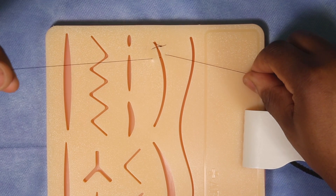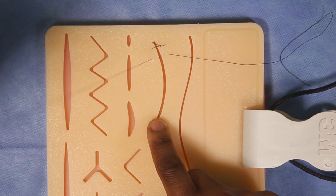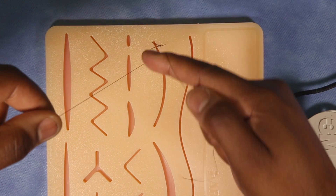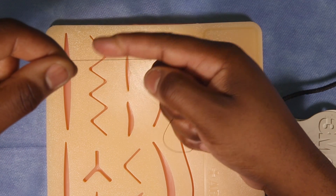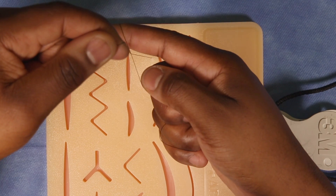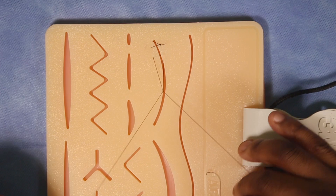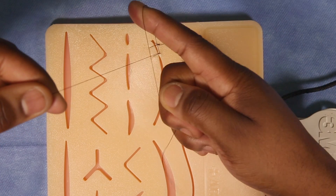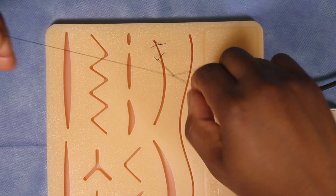For the one-handed knot, your left hand is the post — keep it still and everything pivots around it. Your right hand throws the suture around the post. Point your index finger out, invert it, and overlap your right hand with your left. Use the end of your index finger to grab the portion right next to your thumb, touch the two together, then grab and pull it through. You can see the knot going down.